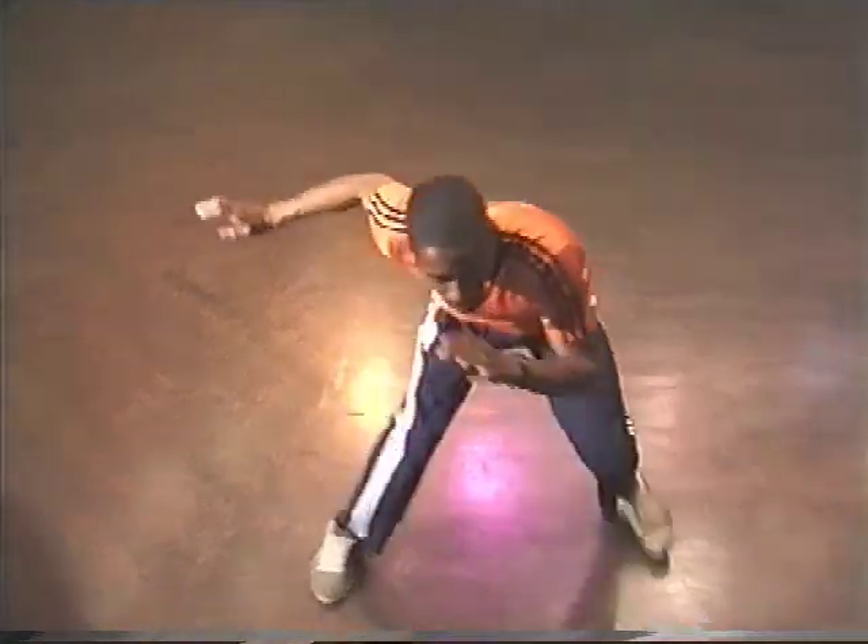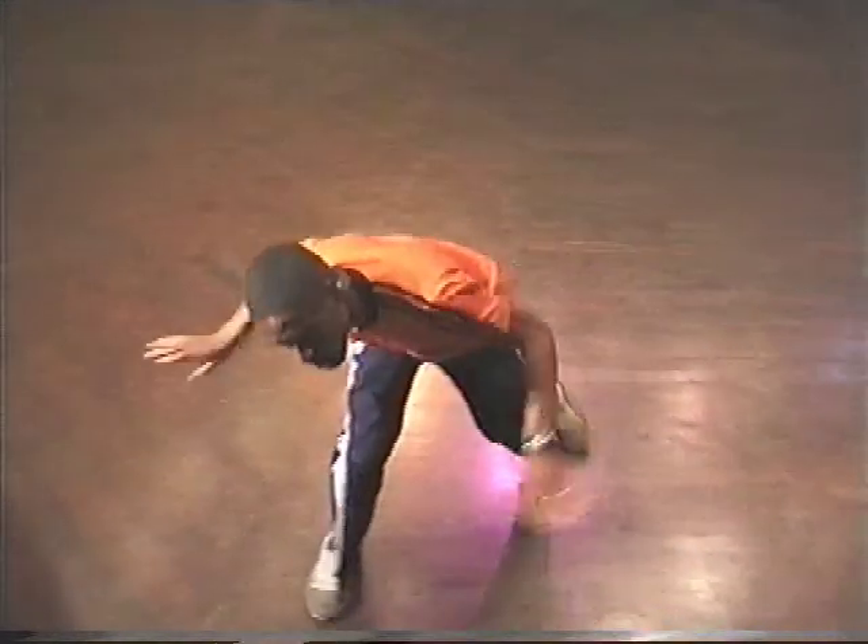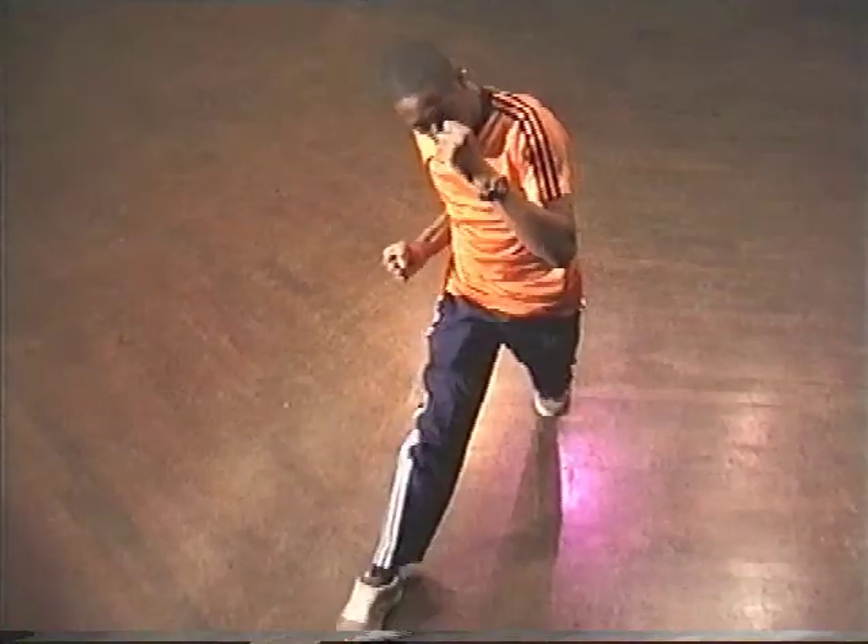Side, back, front — side, back, front. So it's a three-step, three-beat phrase. Your arms protect your chest and face. Keep it low.